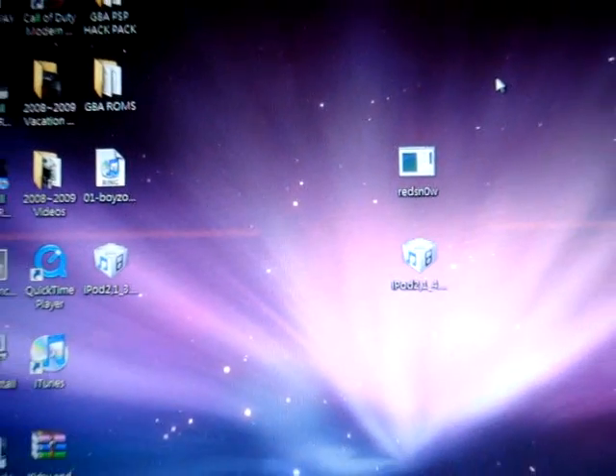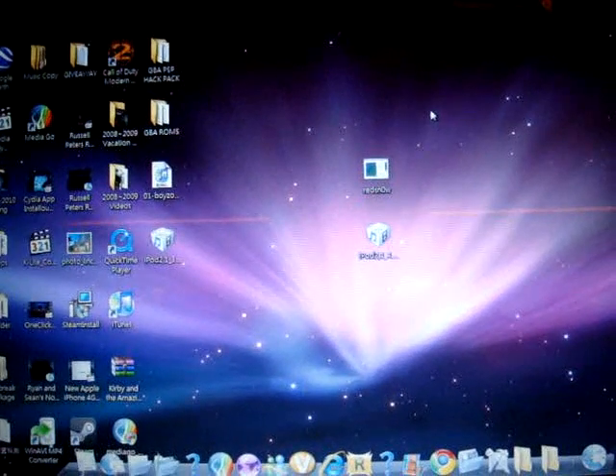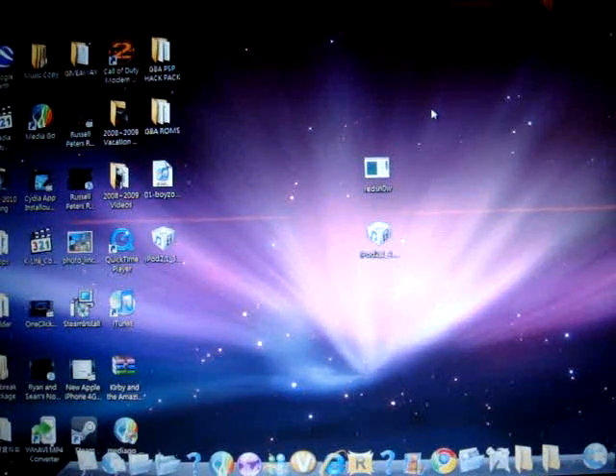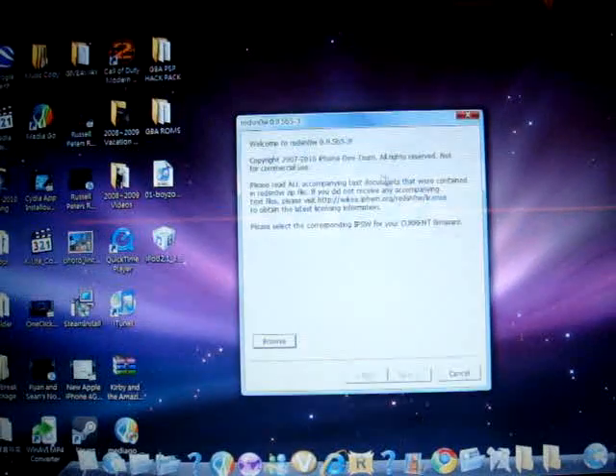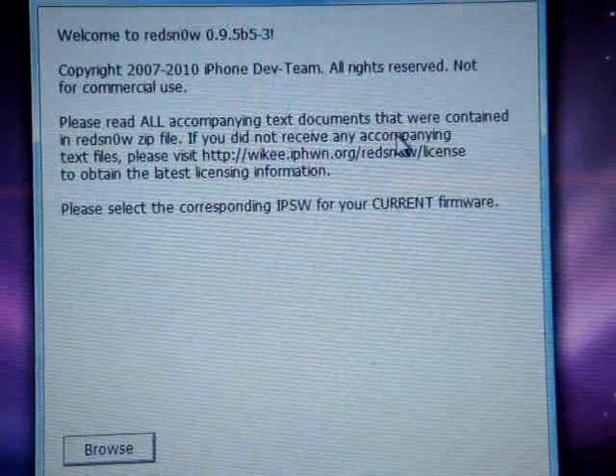So when you finish the jailbreak, the firmware will come back to the official 4.0 version. First, what you have to do is open RedSn0w and click Browse, then find your iPhone or iPod Touch 4.0 beta firmware and click OK.